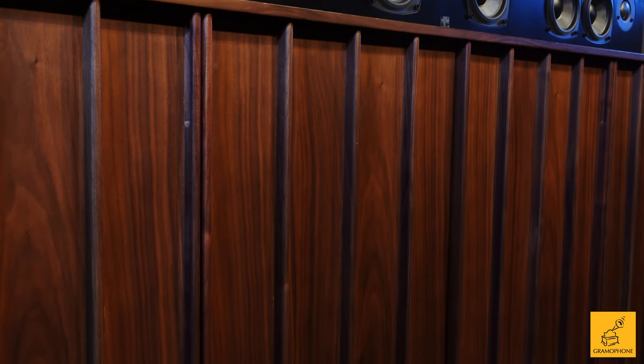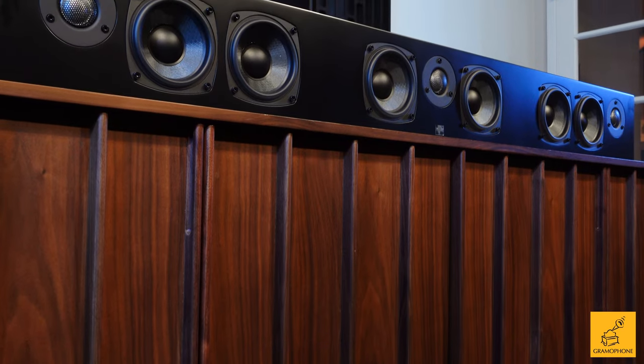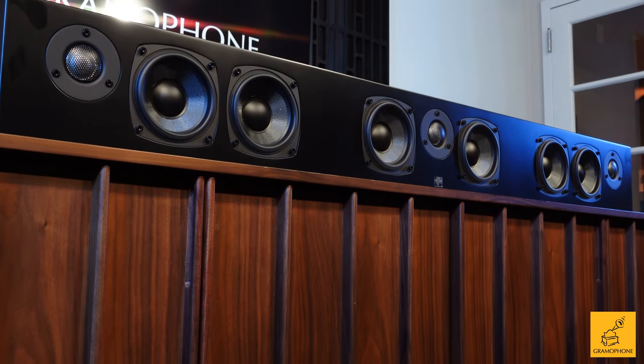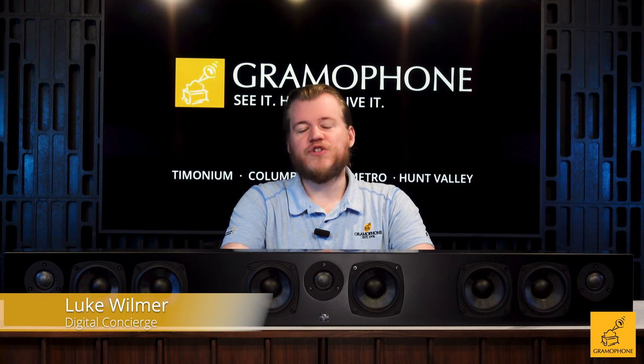In a world that is absolutely saturated by soundbars, there emerges one that breaks the paradigm. Less of a soundbar, more of a speaker bar. This is the Kinforce 3-channel soundbar by Totem Acoustic.